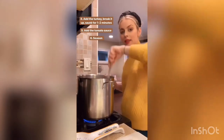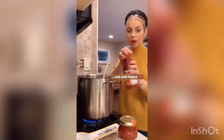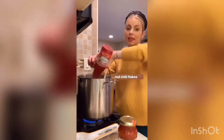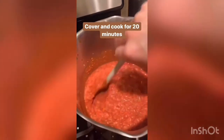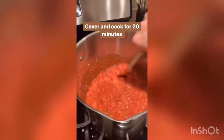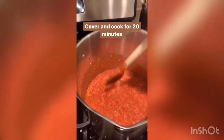Then add the tomato sauce — you want three cups of some kind of marinara or tomato sauce. Season that with some salt and pepper, and if you want some heat you can add that too. I'm adding the sauce now. I'm going to cover it and cook for 20 minutes on medium to low heat, stirring every now and then so it doesn't burn or stick to the edges.